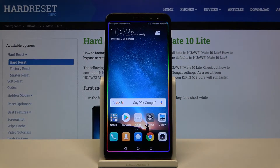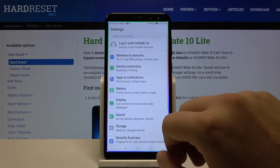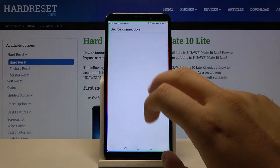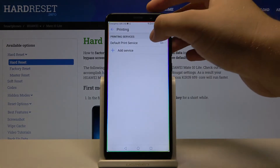Welcome. If you want to connect a printer to your Huawei Mate 10 Lite for the first time, you have to go to Settings. From there, go to Device Connection and tap on Printing, then use the Default Print Service.